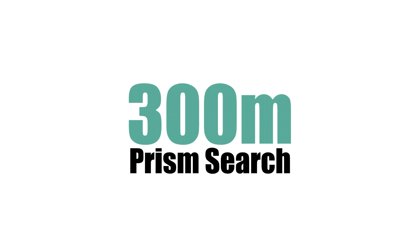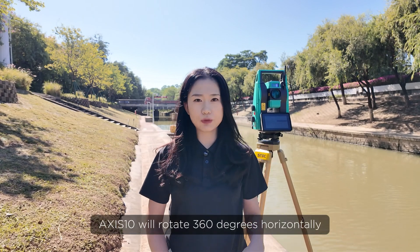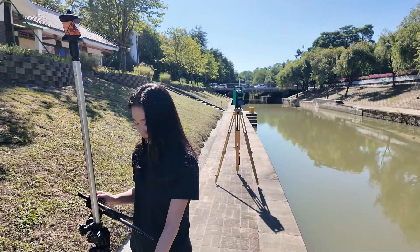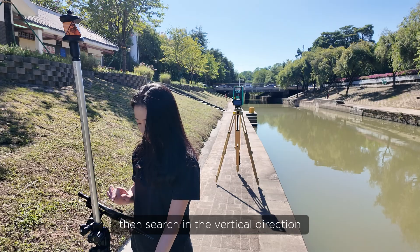First of all, let's talk about prism search. When prism search is activated, Axis 10 will rotate 360 degrees horizontally. If the prism is detected, the rotation will stop, then search in the vertical direction.